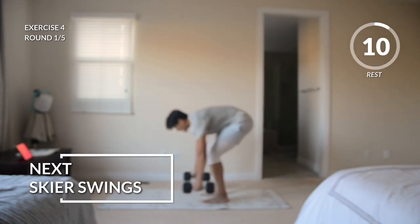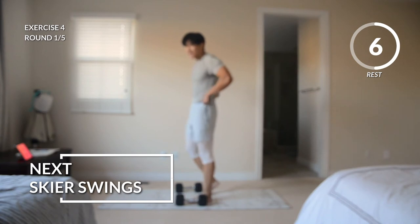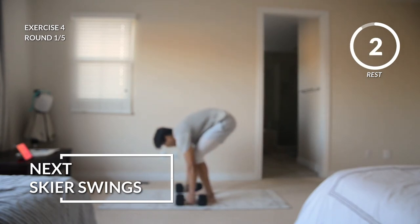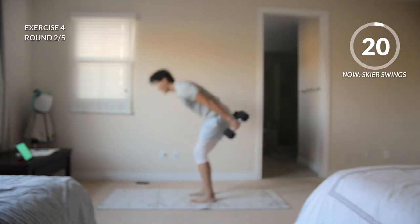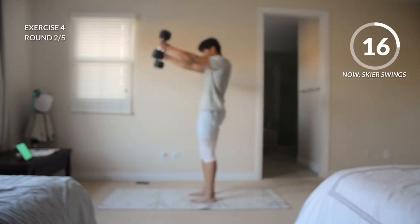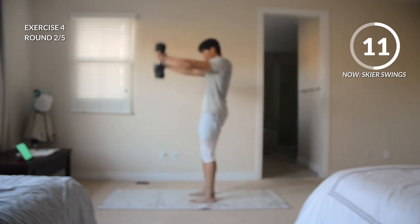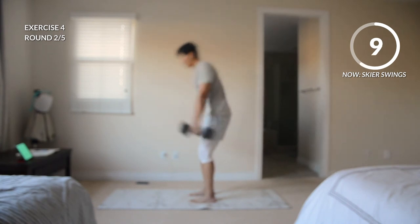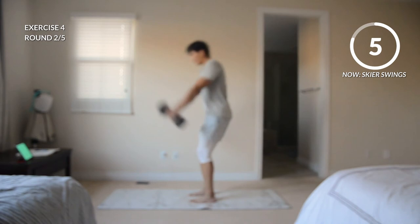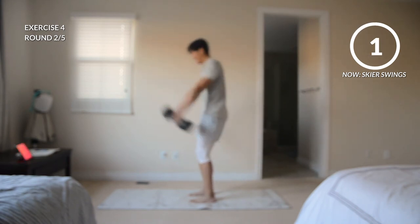Rest. Remember, you're doing the exercise — the exercise is not doing you. Control these weights, control these reps. Here we go — thrusting up, find that balance at the top. You can have a slight knee bend as these weights come down; you don't want to keep your legs too straight — protect those hamstrings. But you do want to focus on thrusting your hips through. And rest.